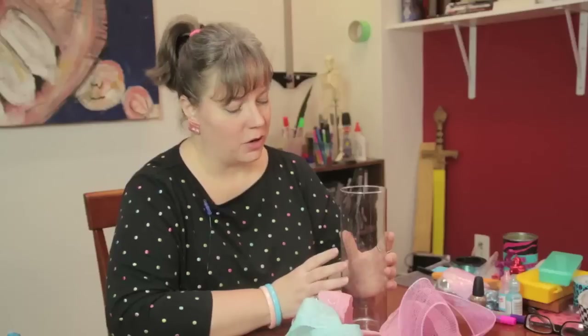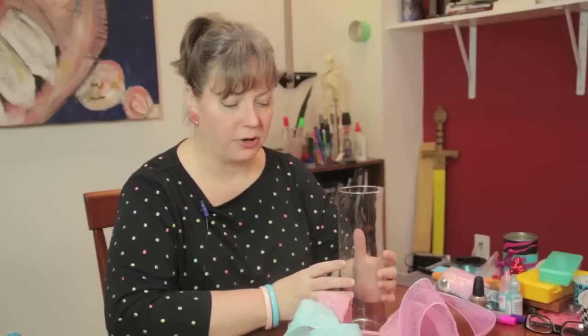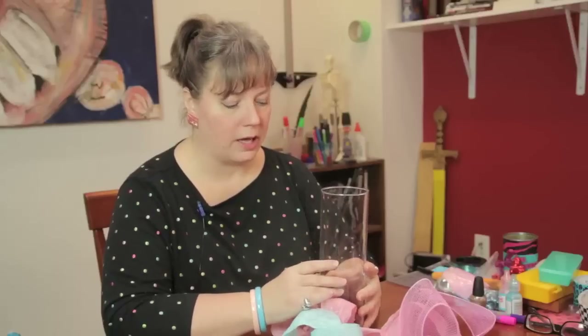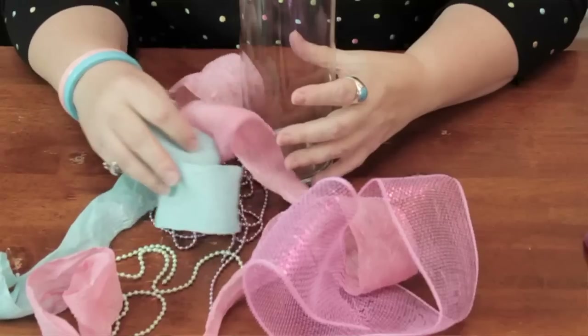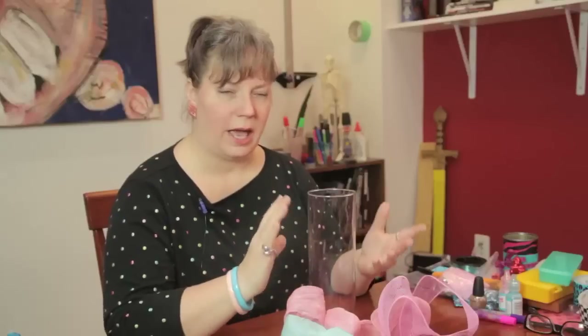Flowers and candles are great centerpiece options, but sometimes it's nice to have something a little different. This is a way that you can recycle those vases that you get when people send you flowers, and use up maybe some scraps of ribbon. It's a great way to make an abstract kind of collage encased in the cylinder, and it just adds a nice little bit of color to the table.